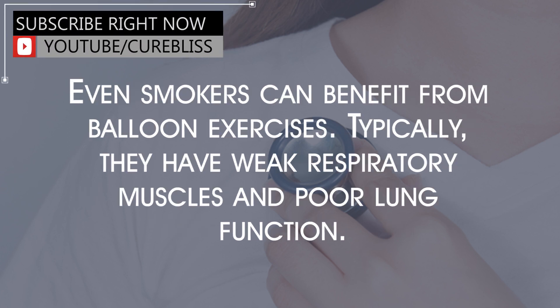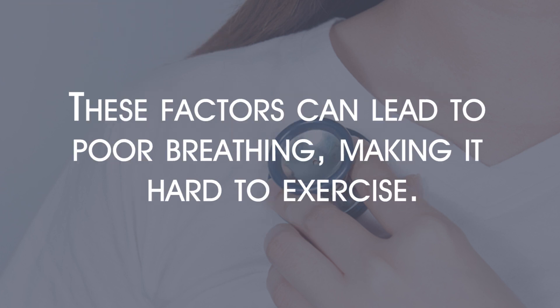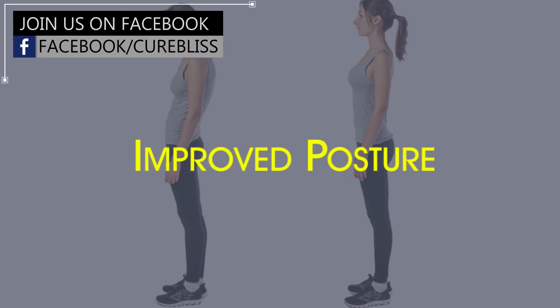Even smokers can benefit from balloon exercises. Typically, they have weak respiratory muscles and poor lung function, which can lead to poor breathing and make it hard to exercise. However, a study in the Journal of Physical Therapy Science found that four weeks of balloon-blowing exercises can reverse these issues. The exercises were done in three sets with rest time of more than one minute in between, and the results showed improved lung function and capacity, even in elderly smokers.